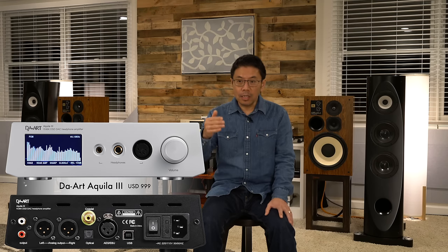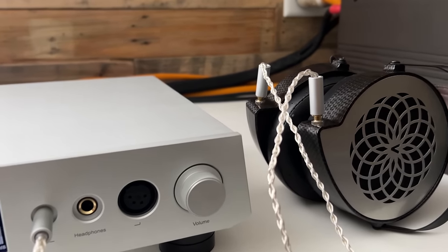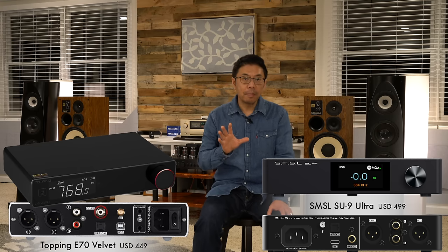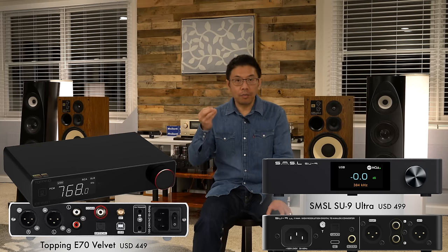Next on my list is the Yulong Audio DA Art Aquila 3, based on the AKM 4499EX in conjunction with an FPGA chip design. It's a bit more expensive than DACs featuring only AKM chips, but delivers a rare, colorful, and very good sound with a very good pre-stage built in. Tied with it are the Topping E70 Velvet and SMSL SU-9 Ultra — both featuring the AKM 4499EX and AK4191EQ chip combination, offering great sound quality for under $500.